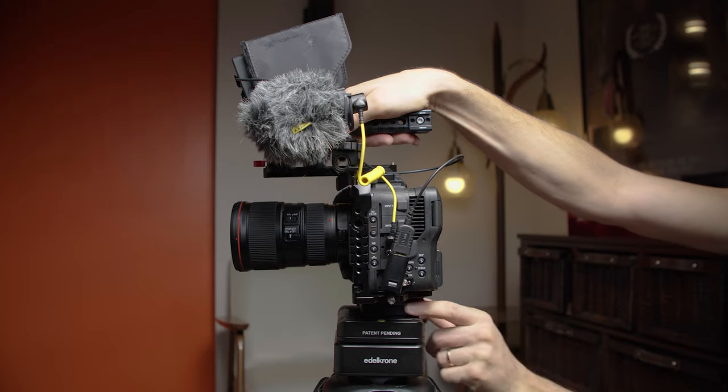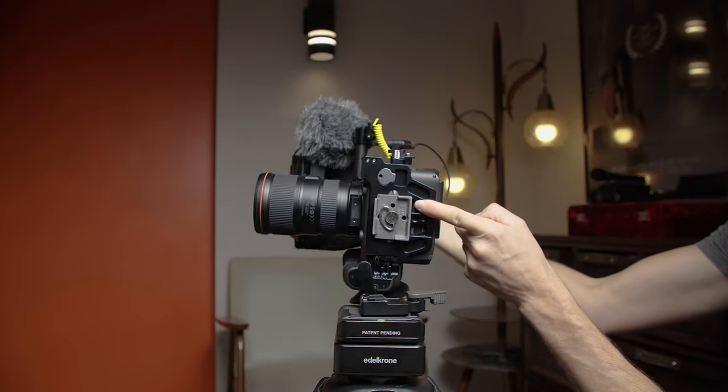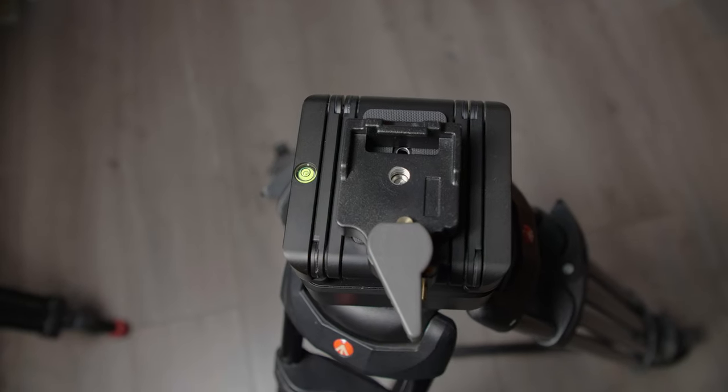You always have the tool right there — you're not looking for coins or a tool. As far as my connection to the tripod and the camera, I love using the Manfrotto quick-release system. It's small, light, and it's really easy to use. It costs about $40.99 USD.